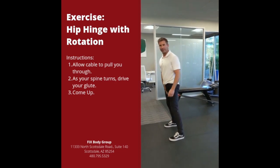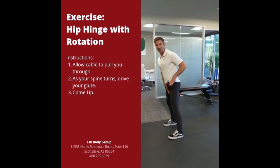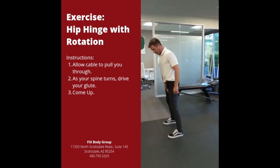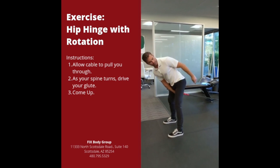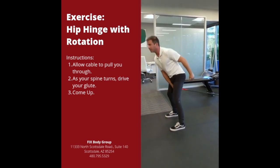This exercise is really good for golfers. What it does is it allows you to hip pinch with rotation. It's also really good for back pain. Allow the cable to pull you through as your spine turns. Drive through your glute and come up.